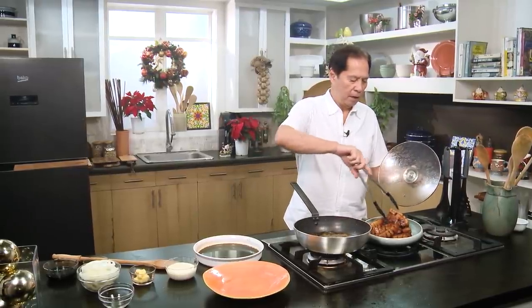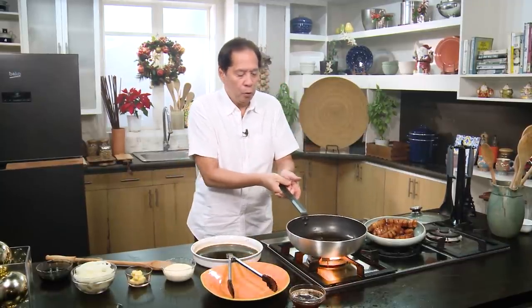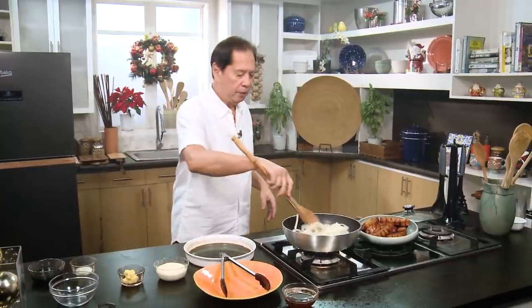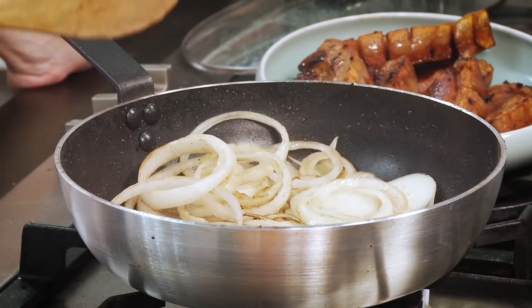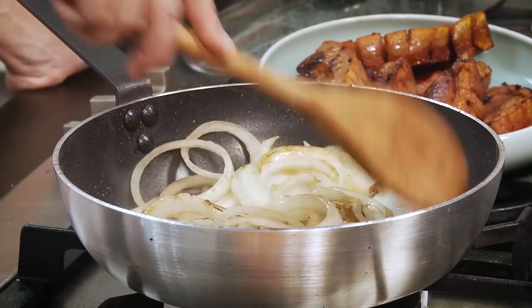You have to be careful about the strength of the fire also, because sometimes it can burn. What I will do at this point is remove some of the oil, since some of the pork fat combined with the oil. Now I'm going to add in our onion rings and just cook this until it becomes nice and wilted. Some people like their onion rings raw — I like mine just a little bit wilted.